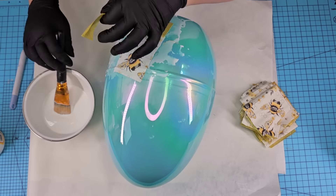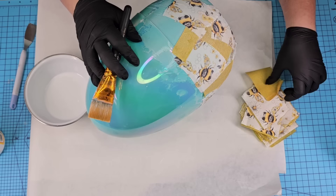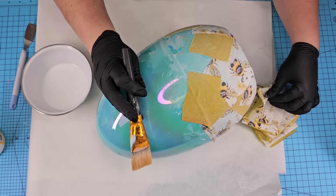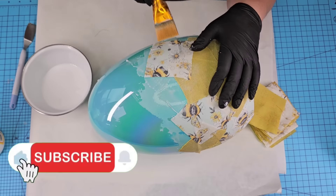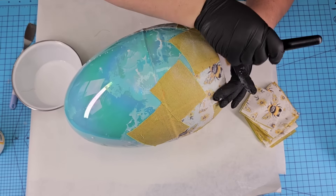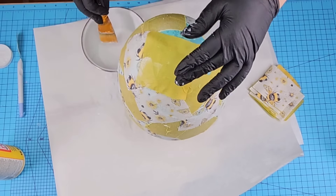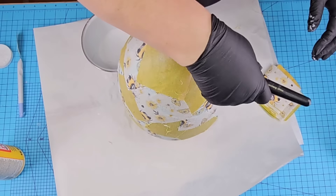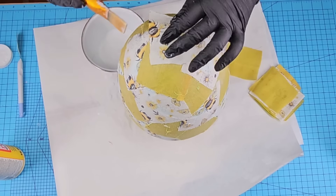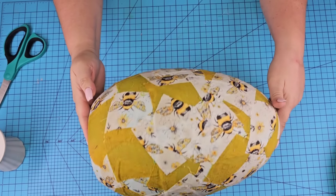I'll speed it up here because it's very repetitive, but I do want to show you how I stack each square kind of semi on top of each other, making sure everything is covered. Once I reached the top portion, I stood up the egg and continued to do the same thing. I did double up a little bit on some of the white fabric because you can see a little bit of blue through it — this is why I wished I'd gotten the golden tone. Here it is all nice and dry, and I love it.